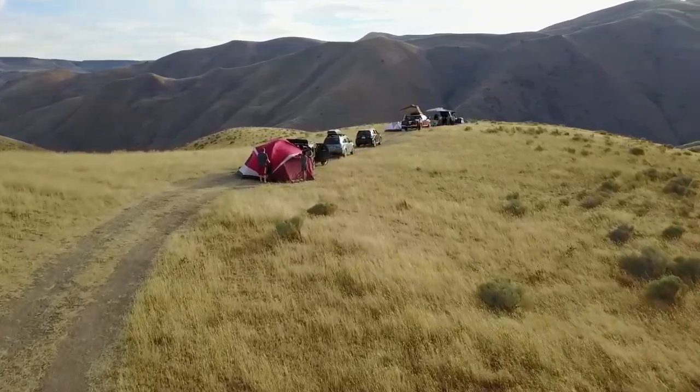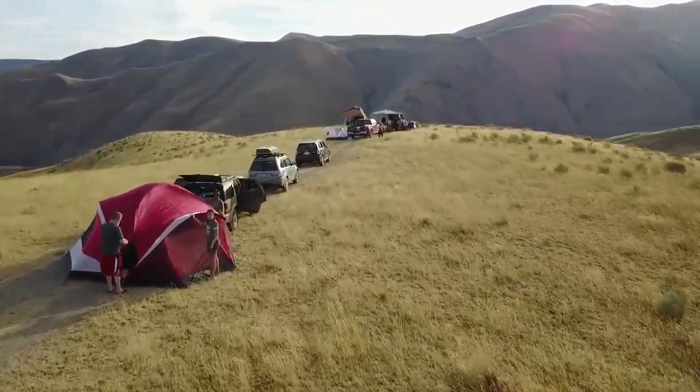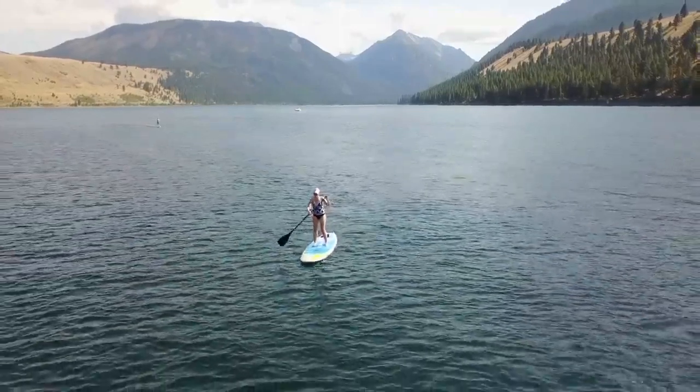That makes it a lot easier to fly and control because you basically don't have to think about the wind anymore. This little drone can amazingly fly in winds of 20 to 25 miles per hour without any problems.